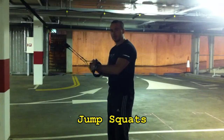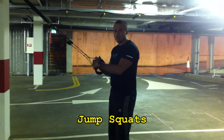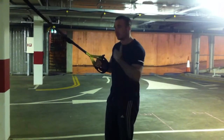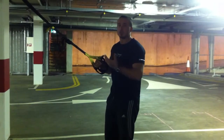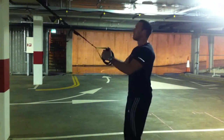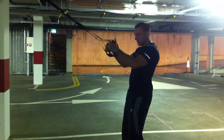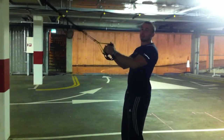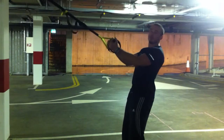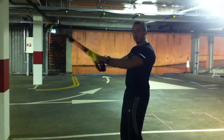Next one is jump squats — a good plyometric exercise. It's going to stretch your tendons and develop the fast twitch muscle fiber in your legs, which will not only make you faster but give you a stronger metabolism as well. Remember that a jump squat is essentially a squat with all the same properties — you're just pushing through the ground and leaving it to generate power. That's what makes it plyometric.